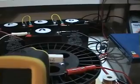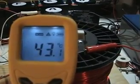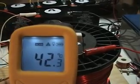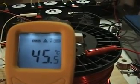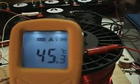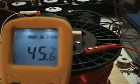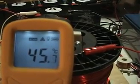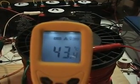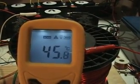Let's take a reading here. You saw 45.4, 45.5, 45.6 — and there we go, 45.8. So 45.8 degrees on the resistor.